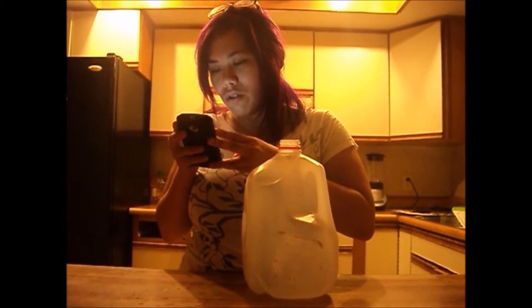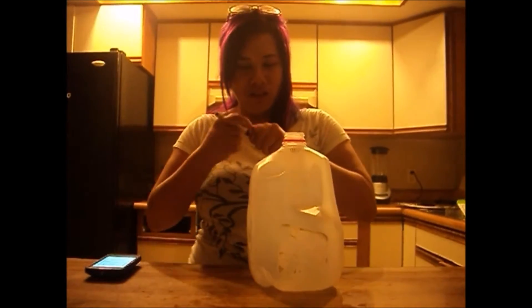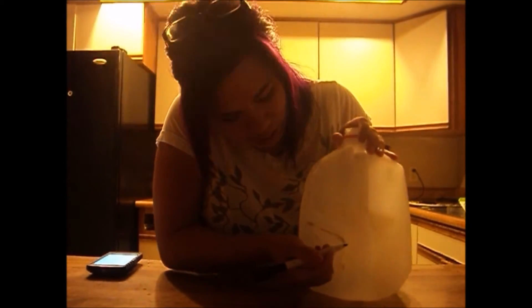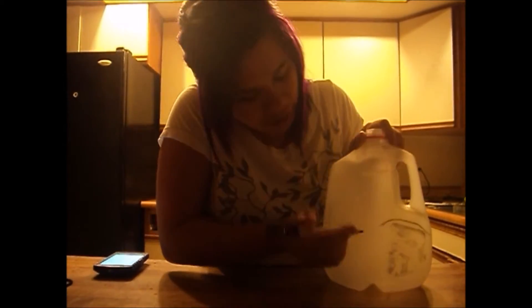Okay, so after that, to create the flaps, use a marker to draw four half circles, one on each side of the jug. Make one side as tall as possible to create the lid. My friend helped me figure this out. So you go half circle here — this is the lid — so you've got to go up and around.